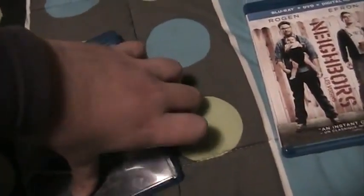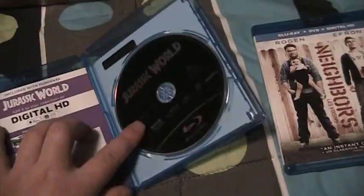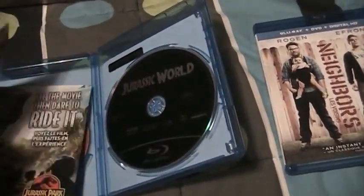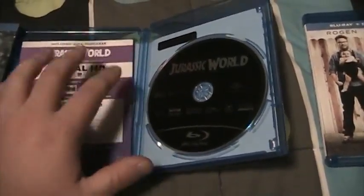Let's take it out. Here's the inside — got the Blu-ray disc and then the DVD copy. That's Jurassic World; still need to get the other Jurassic Park movies.